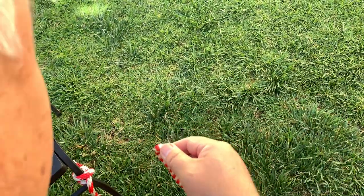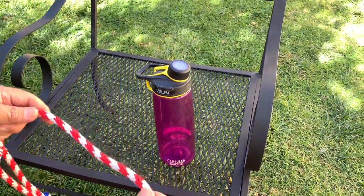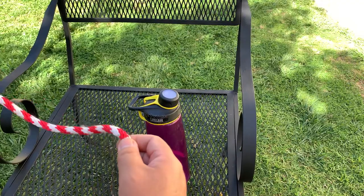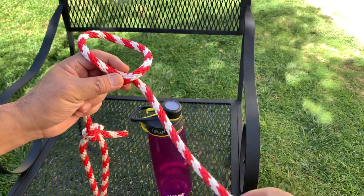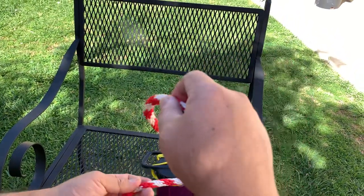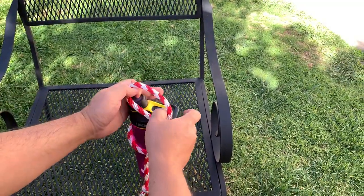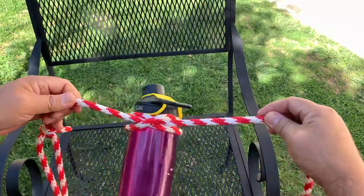The next knot we're going to use is the clove hitch again, but this time we're going to put it around the water bottle. This knot is very important when connecting to a standalone post — for instance, when making a tent with two poles. You first make a half hitch: if you make a loop and pull up, it stays relatively secure, but the other way it falls apart. So you create a half hitch, put it over, and when you pull, that is the clove hitch — and it's very secure.